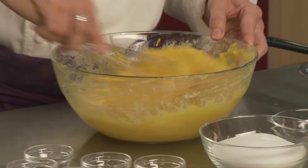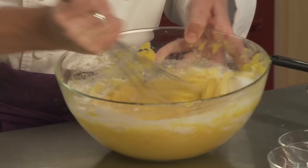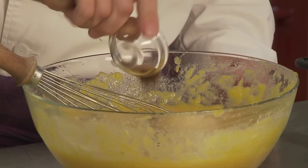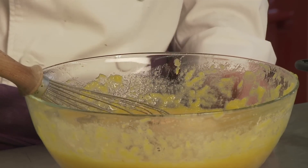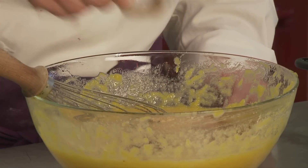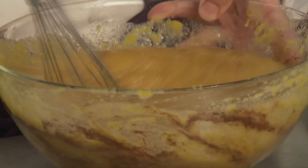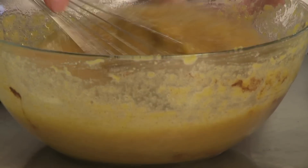Next we're going to add in the sugar — a cup and a half — and whisk it around until it's nice and smooth. Then we're going to add in the spices: the cloves, the allspice, the ginger, the nutmeg, a little bit of vanilla just for flavor, and a pinch of salt, which will bring out the flavor of the pumpkin a little bit more. Sometimes I add a little bit of fresh white pepper, which gives it a little more spiciness. It's kind of a hidden ingredient that people don't know about but really like.